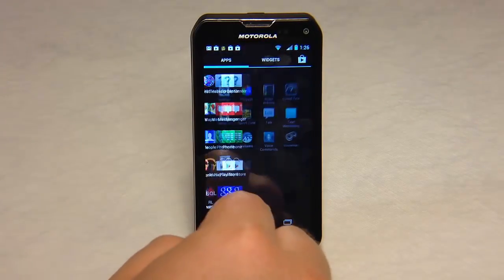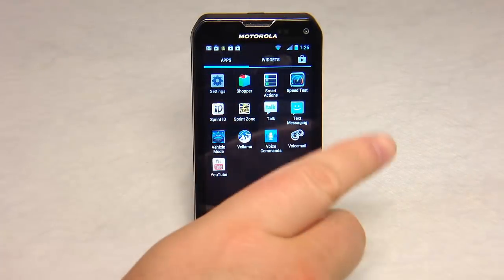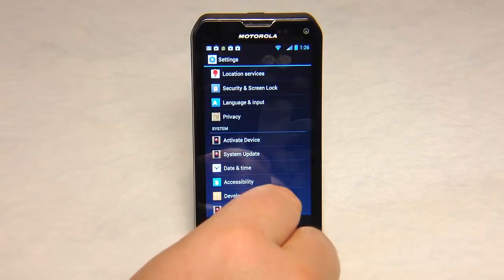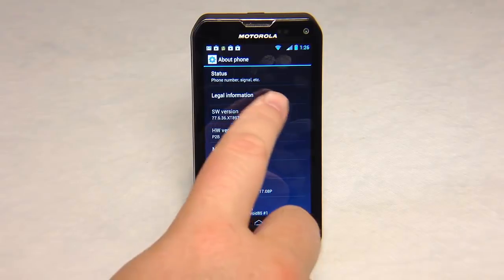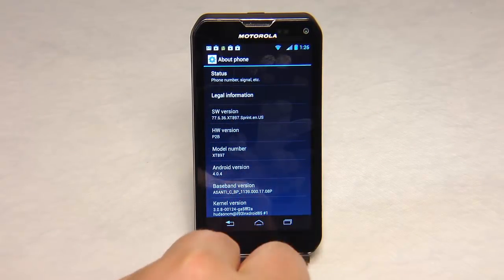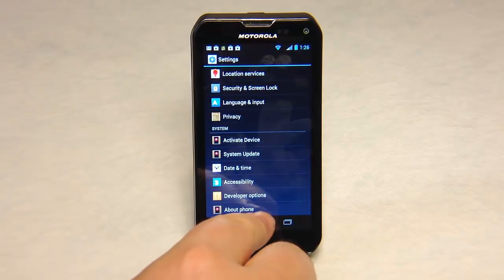Now let's take a look at what's running on this device when it comes to its latest update. Some of these phones are updated to 4.04. This one, yes, has been updated to Android version 4.04. So this has been updated from out of the box, which was originally 4.0.